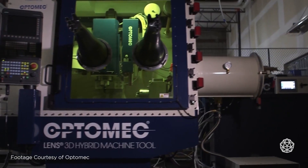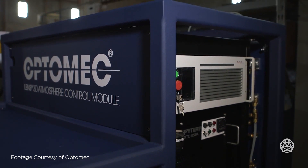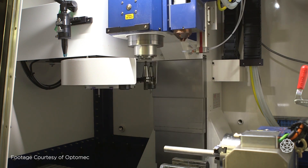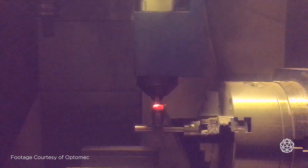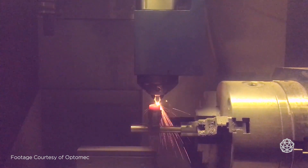You've got the laser deposition head for your additive, and then you have a 16-tool turret changer for the subtractive side. They also offer that in a controlled atmosphere, so if you're working with reactive metals like titanium, aluminum, or magnesium and you need an inert atmosphere, you can get an argon purge — in either additive only or additive and subtractive, which they call hybrid.